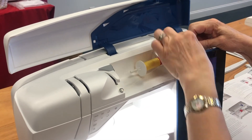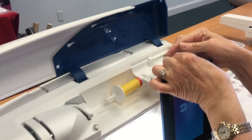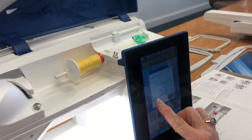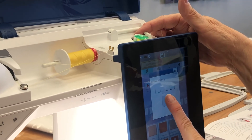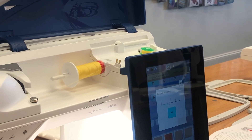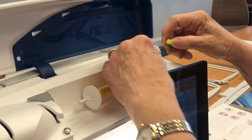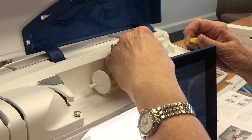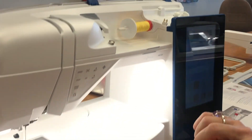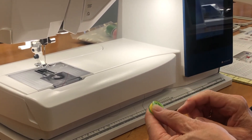Once you have gotten it pre-wound a little bit, pull your lever forward and that's going to bring up the menu for bobbin winding. Hit the start button and it will start winding. When it's complete, it will automatically stop. Once your bobbin stops, you can pull it off and use the thread cutter that is to the right of your bobbin pin. I always like to snip off the little thread at the top before I put it in my machine.